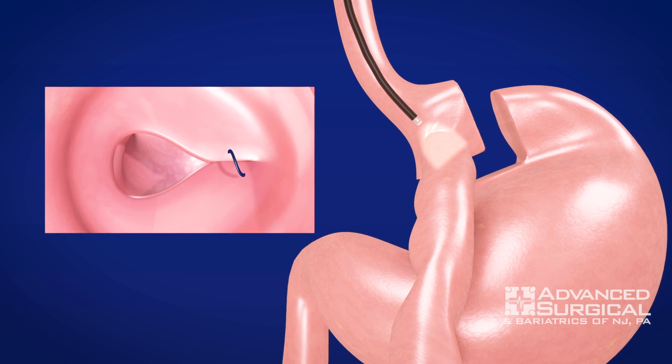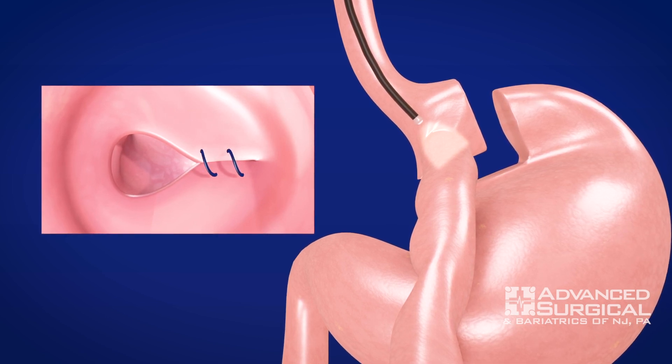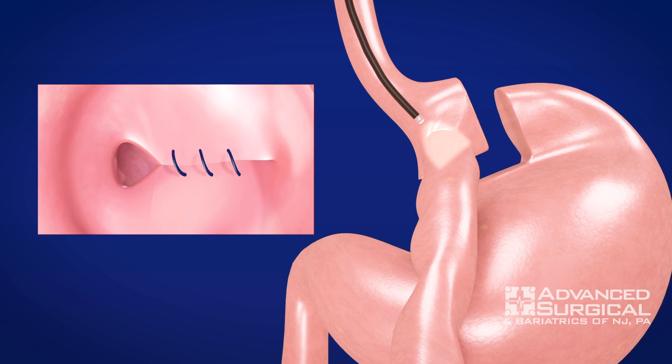So what we do is endoscopically — with the endoscope — we are able to suture that connection back to its original diameter, giving you a sense of fullness sooner and feeling satiated sooner.